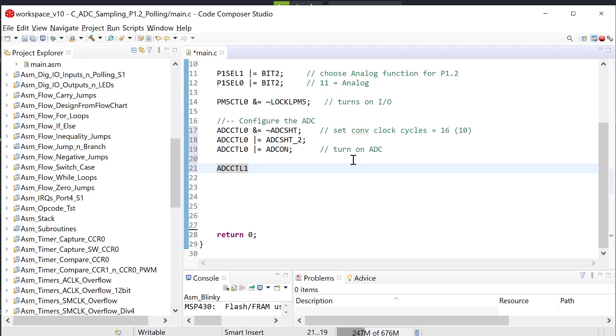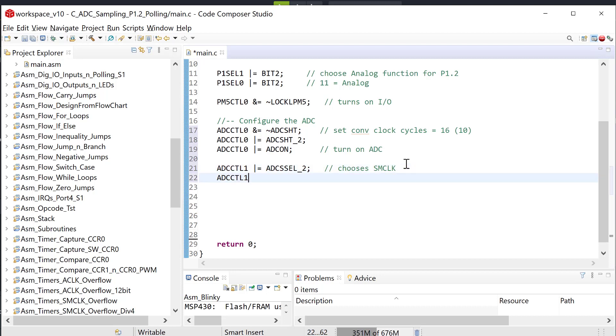Next is ADC CTL1. Here we change the clock source to SMCLK by setting the ADC_SSEL_2 bit. We won't change any prescaler settings, so we get a one megahertz ADC clock. We also set the ADC_SHP bit — sample signal source equals sampling timer — meaning that when we start the conversion, our own system tells the sample when to sample, as opposed to an external signal controlling it.